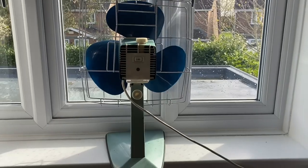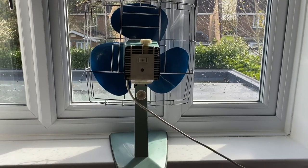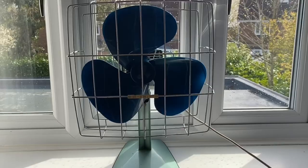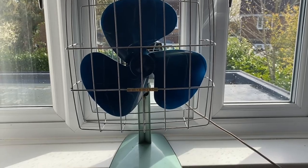Side view. Back view. There you go, you can pause to read about it. Now it's time to demonstrate the fan.